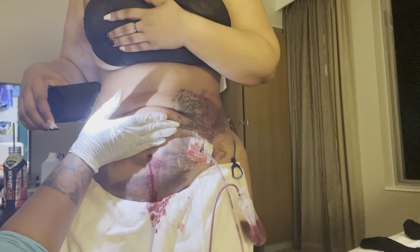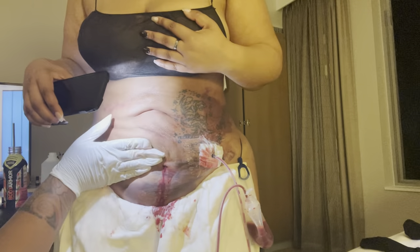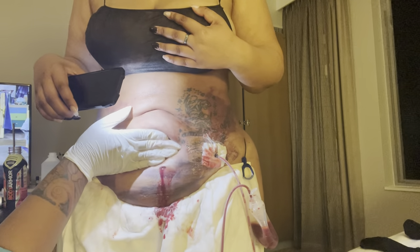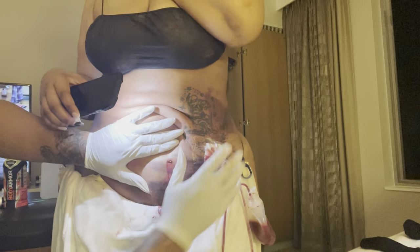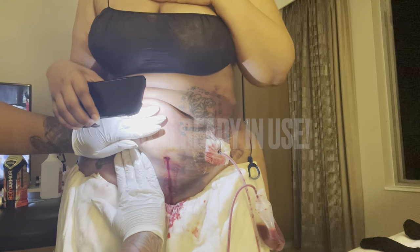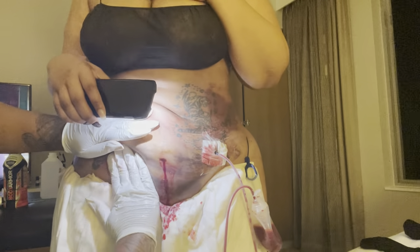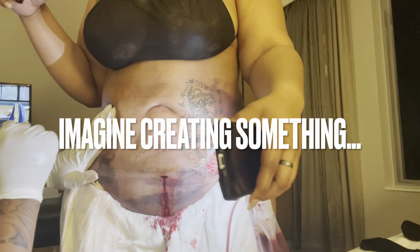Unbeknownst to them and most people who are not actual massage therapists, this technique already existed. It was discovered in 1931 by Emil Vodder and his wife. But with the surge of people getting plastic surgery, the incorrect wording has grown like wildfire. Please stop calling what you see in this video 'lymphatic massage' — it is not. It is incisional drainage.